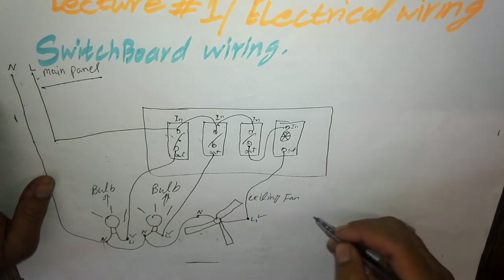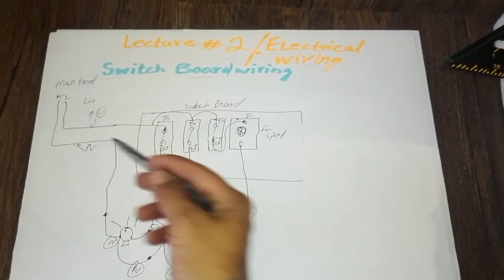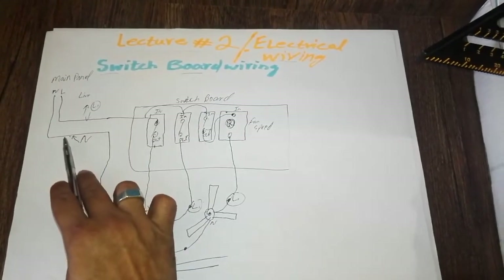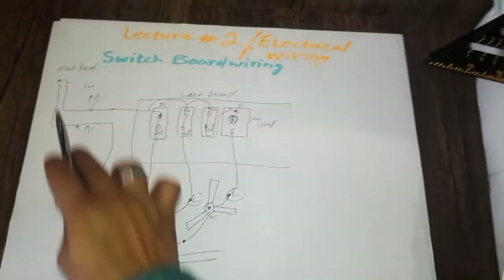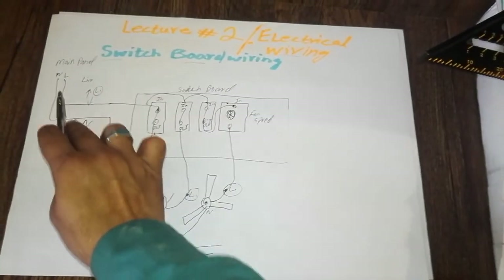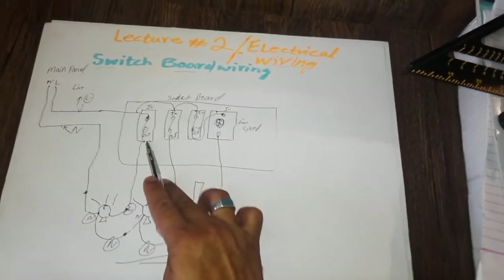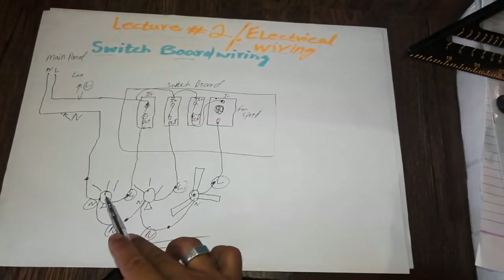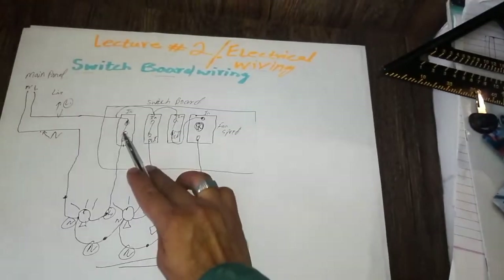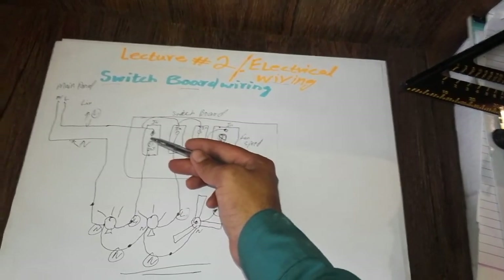Now I will revise the lecture. Please focus and don't skip. The neutral wire comes from the main panel and we give it directly to the bulbs and fan. The live wire comes to the switch button, and after passing through the switch button it goes to the bulb live wires and fan live wires.